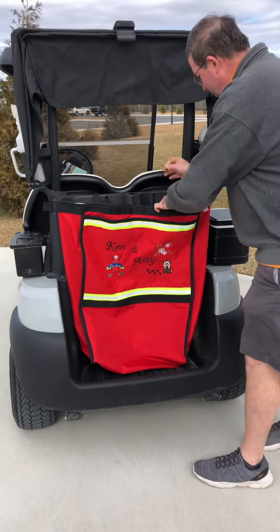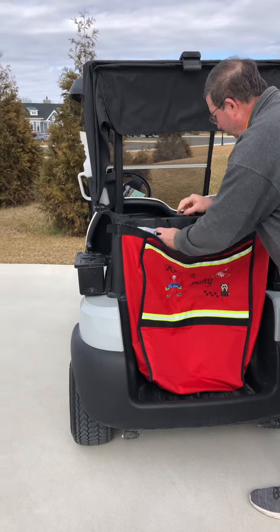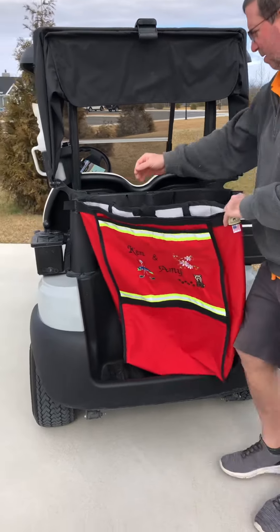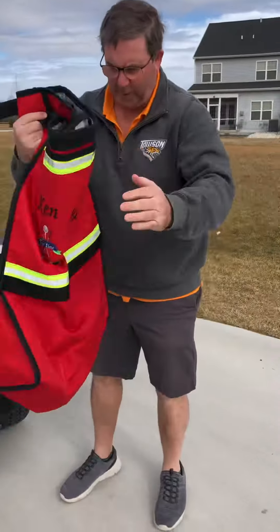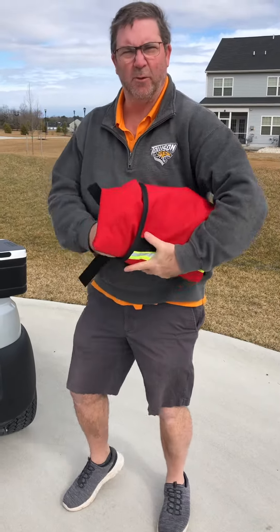Pretty easy to take out — undo the velcros, undo the thing on the side. Easy to fold up as well, so you can store it away.